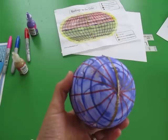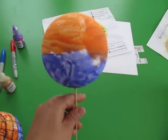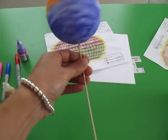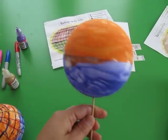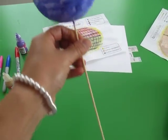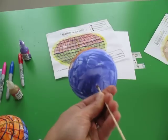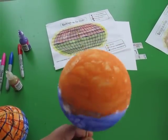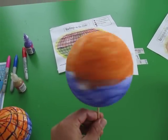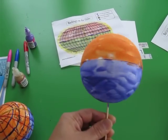What we did first was paint the northern hemisphere and the southern hemisphere. To make it easier, I put a stick through it — these are kebab sticks you use for grilling. I stuck it in one end so it was easier for them to paint one side and then the other without getting messy trying to hold it and paint at the same time.